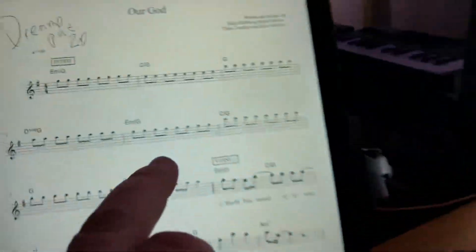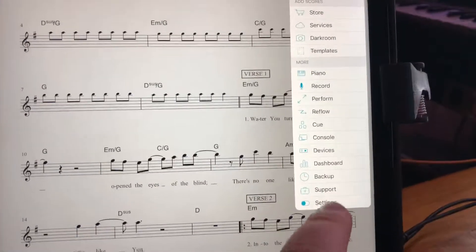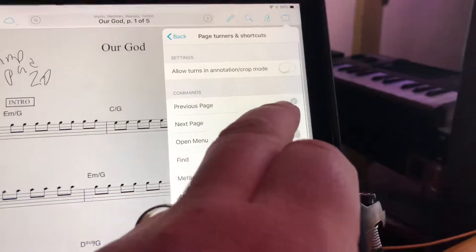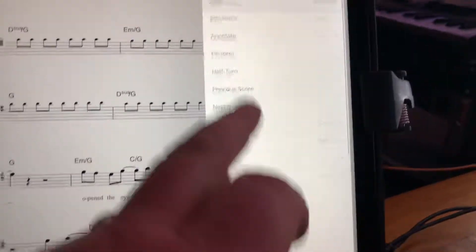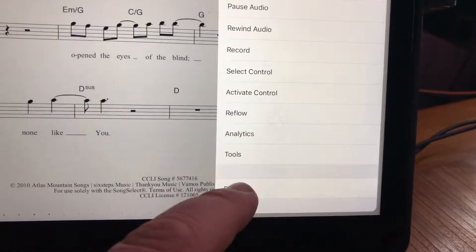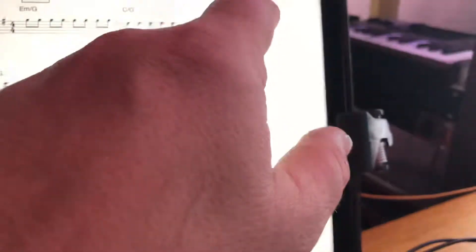I've gone into the settings — the page turners settings — and I'll even reset everything. I'll clear all my settings and hit reset.